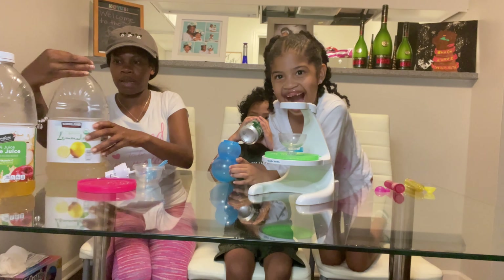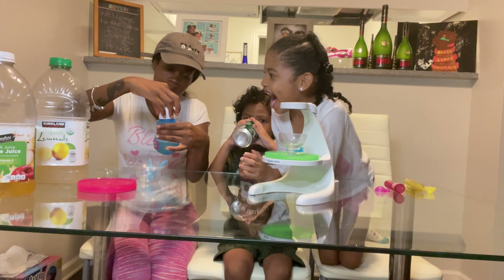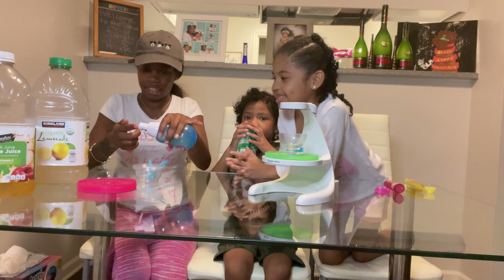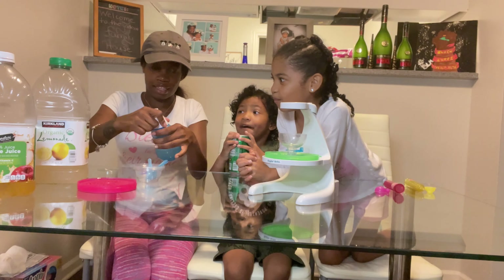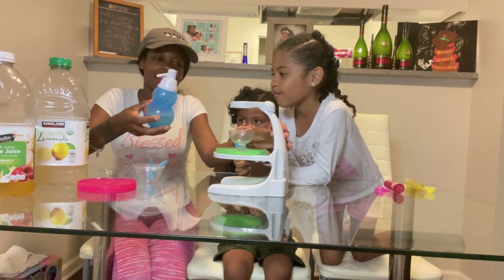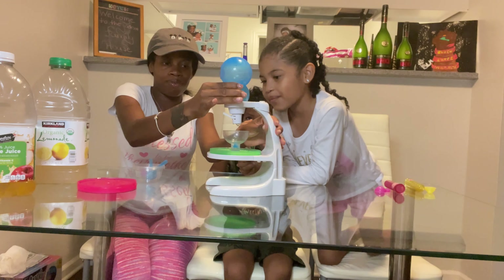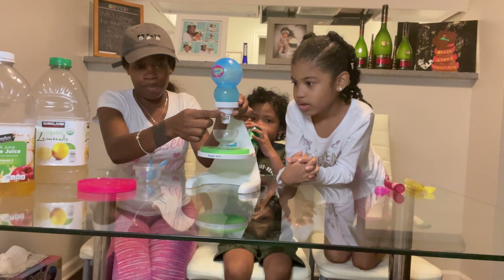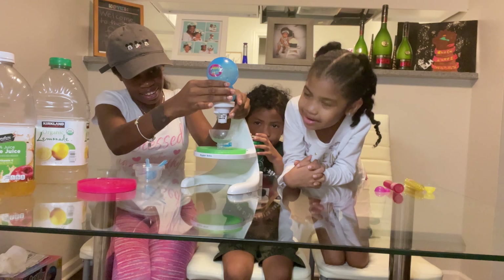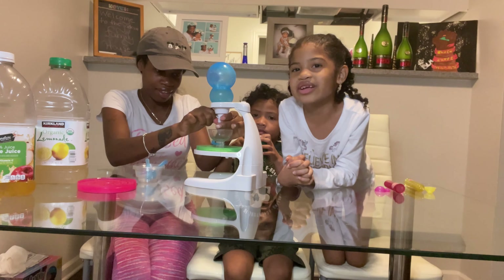I'm just going to funnel it up there. There we go. My hand is sticky — I need to drink it. Okay, Mama, it's dripping already. So I'm going to do this part. I'm going to twist it and show them. Then we got to put it in the refrigerator and wait.